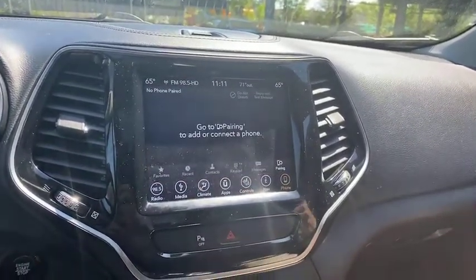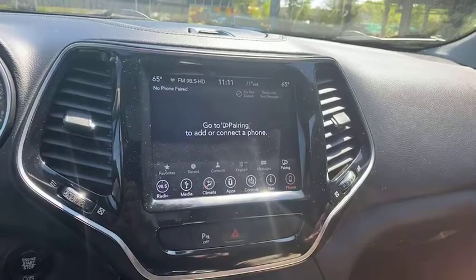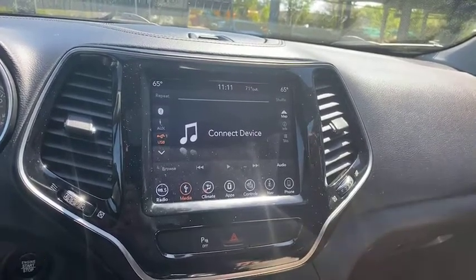It's great for the summer too — that's coming up. AC, we can turn that on before we get in to cool down the car. I mean, if you've ever gotten to a car when it's been sitting in the parking lot for a while, you know what I mean. Aux, USB — all available, and we got the Bluetooth.